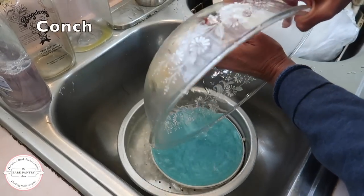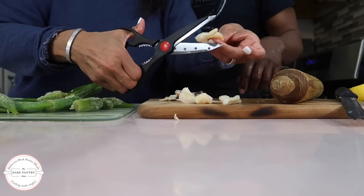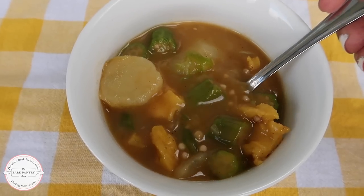Conks, spelled C-O-N-C-H but pronounced K-O-N-K-S, is a type of shellfish. The meat is slightly chewy, almost rubbery when raw, but very tender and sweet when cooked properly. Today I'm going to show you a very simple recipe for Belizean conch soup.